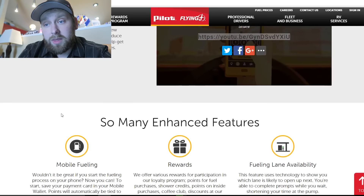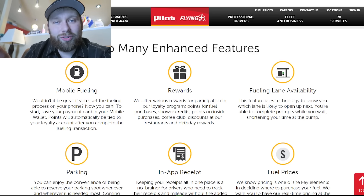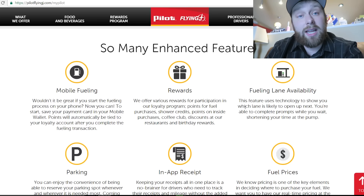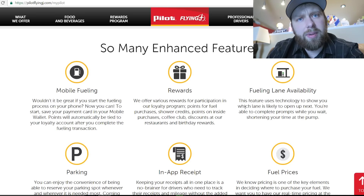It's pretty amazing. You've got mobile fueling, rewards, and fueling lane availability. That's one thing I've used a lot — you can see which lanes are likely to open up first. You know you get to these Pilot Flying J's and there are 12 lanes packed with trucks fueling and you don't know which one to get in. So you pick one and it ends up being the longest. This new fueling lane availability feature uses technology to show you which lane is likely to open up next, and you're able to complete prompts while you wait, shortening your time at the pump.